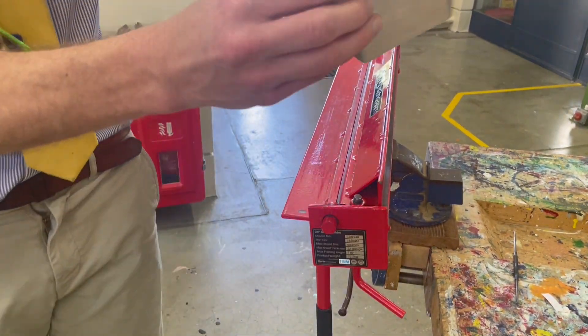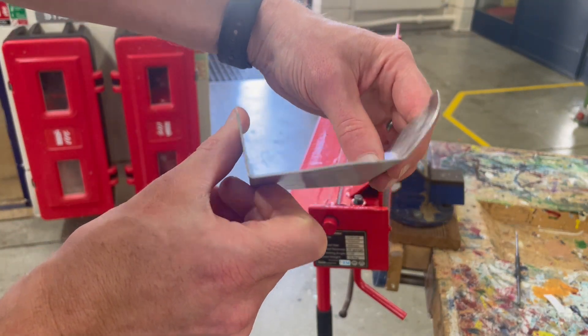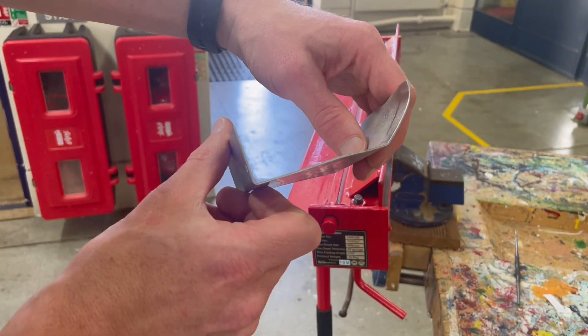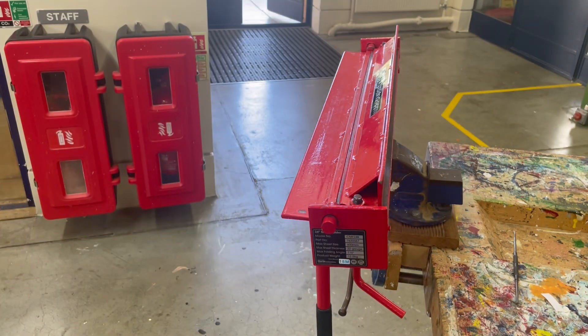There you go — I've created a permanent bend. Metal has this property of being malleable, which means we can press or bend or form it and it will keep that shape permanently. So that is how you use a metal folder.